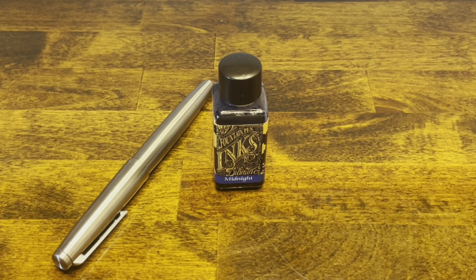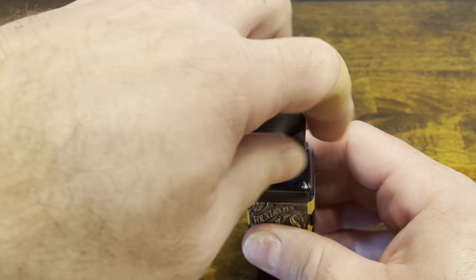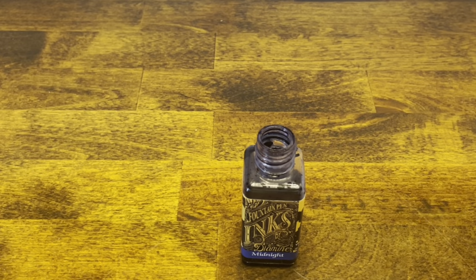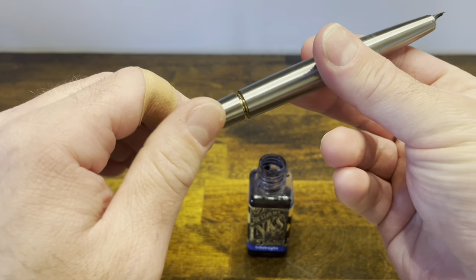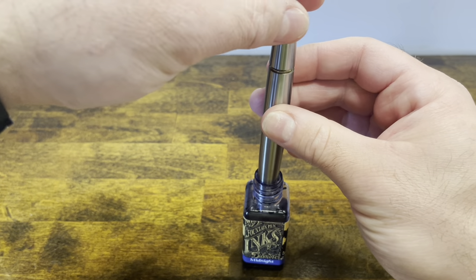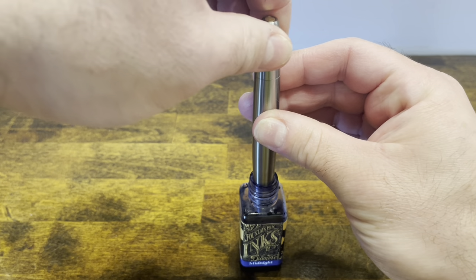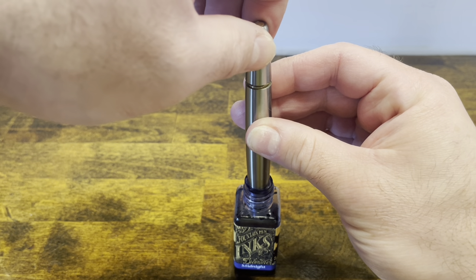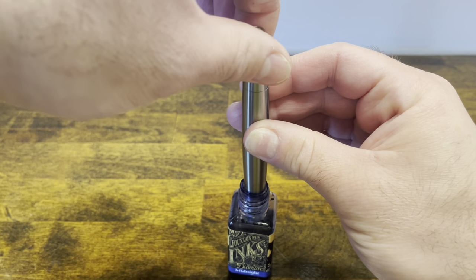Inking up the Moonman TI-500. Today I'm using Diamine Midnight — it's a nice blue-black ink. Pull the cap off, unscrew the piston knob, which brings the piston all the way to the bottom of the barrel. Submerge the pen into the ink and slowly twist it back up. Since there's no ink window, you can't really tell how full a fill you have. So what I like to do is bring the piston knob all the way down again and then screw it back up — that usually gives you a good full fill.